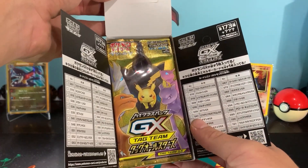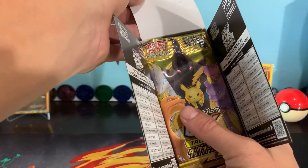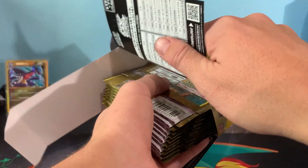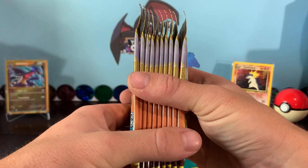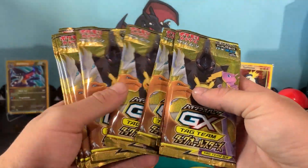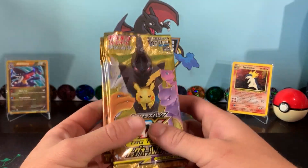Once again, the artworks — look at that. You've got some good legendaries there, and once again some boys of ours: Charizard, Ash's Pikachu. Now I don't even know how many packs you get in this. It's 36, I believe, for English. We've got — look at that — one, two, three, four, five, six, seven, eight, nine, ten. Ten packs it is. There you go.